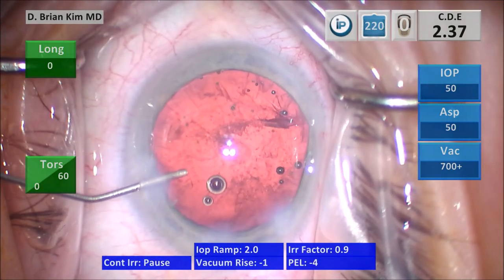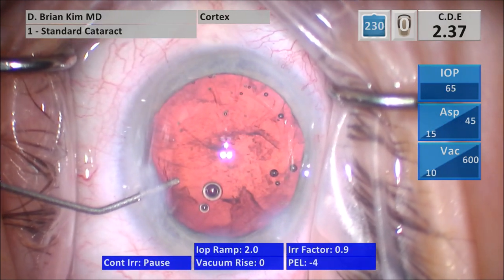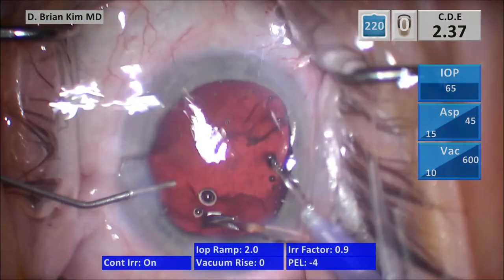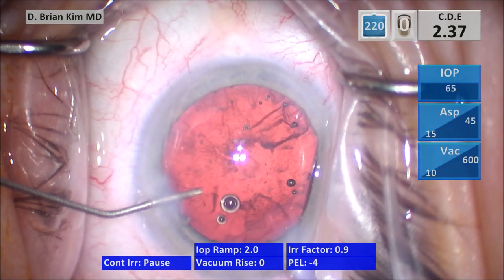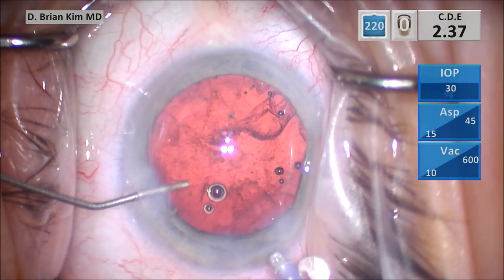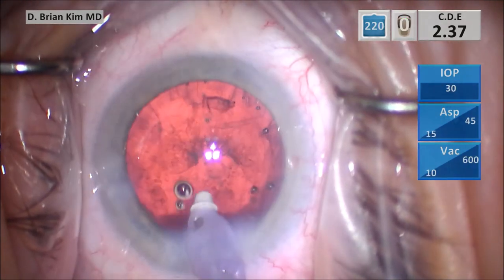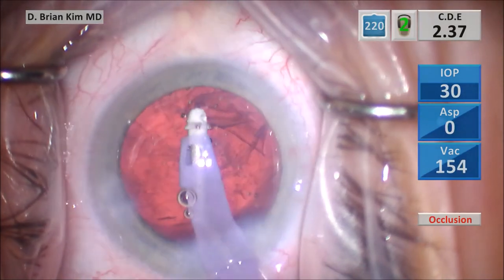I push BSS, come out with the phaco tip, and switch to the IA handpiece. But before I do that, I'm going to drop to a low IOP setting because if there's a defect in the posterior capsule, I want a low IOP. You can see I'm dropping the IOP significantly here, and then I start the IA and remove the cortical material sub-incisionally. I went to a low IOP assuming there might be a defect in the posterior capsule, to reduce intracapsular pressure.